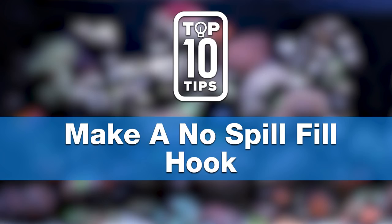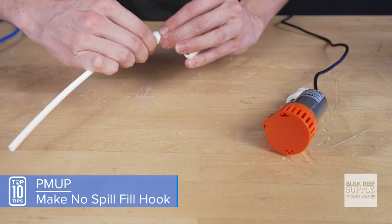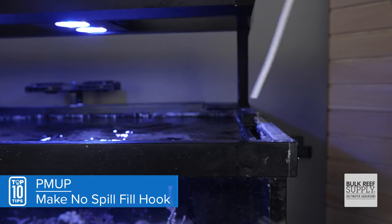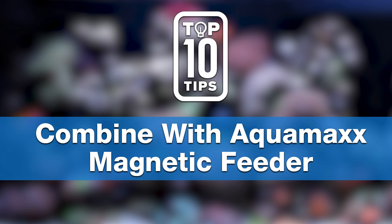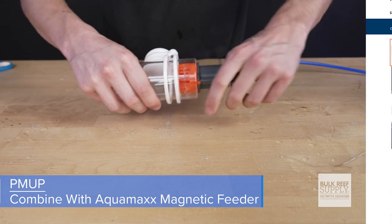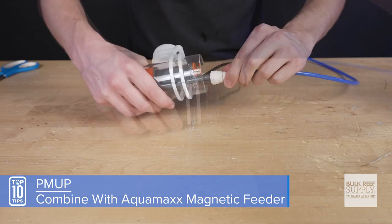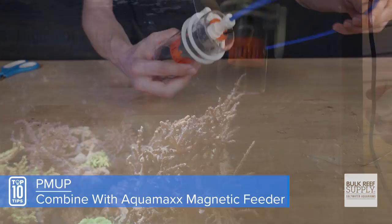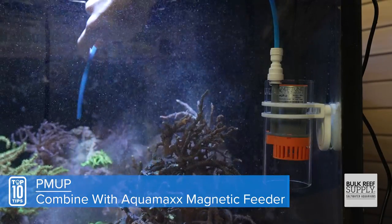Two bonus tips. Bonus tip number one: get two Murloc elbows and a few extra inches of tubing to make a super cheap no-spill fill hook — no more lifting heavy buckets, splashing water, or disturbing your corals or sand bed. Bonus tip number two, which I am super excited about: I paired the PMOP and the AquaMax magnetic feeder ring with a union and some tubing to make a magnetic, mobile, and hands-free tool. It's a perfect fit — just slip it in, move it into position, and you're set for spot cleaning, water changes, and pest removal, all without limitations.